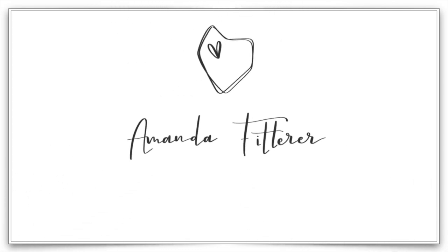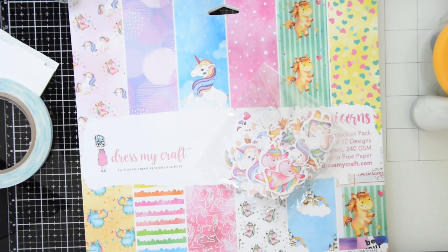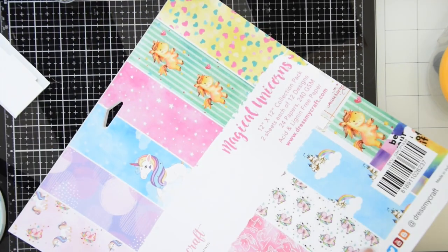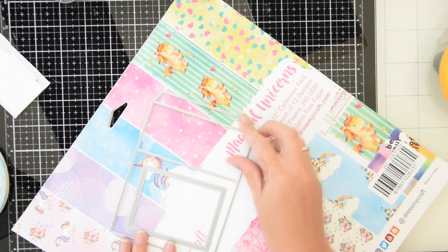Hey guys, it's Amanda Fitter here, and today I am bringing you some fun unicorn shaker shadowbox cards and also some DIY envelopes. I just received this magical unicorn collection kit with my last design team kit, and I couldn't wait to use it.